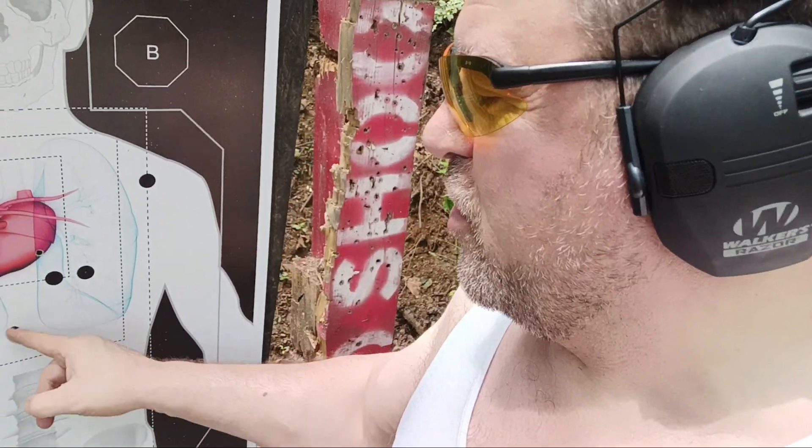Or here in the spine — that guy, they're both down. And that's weak side; I am right handed.